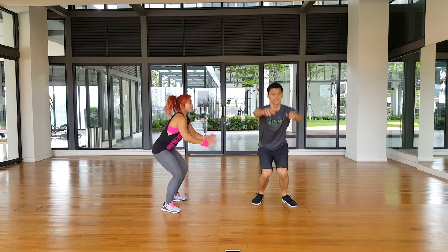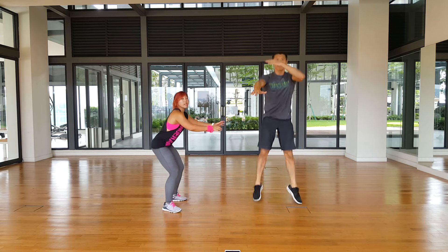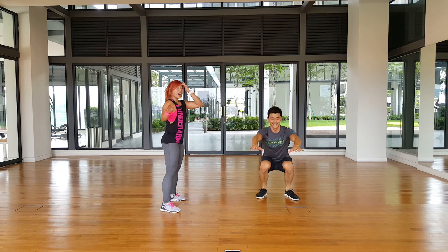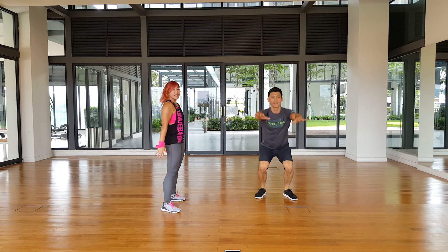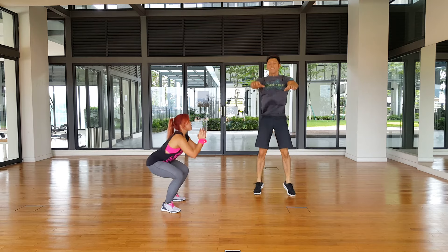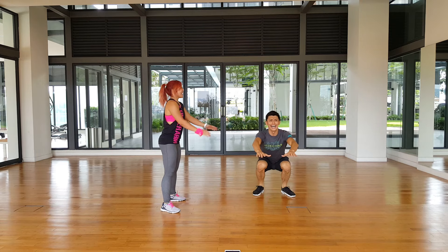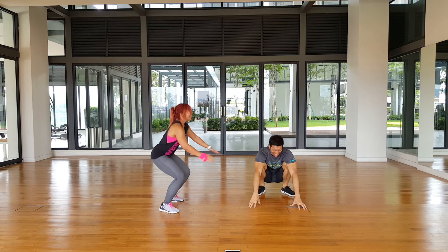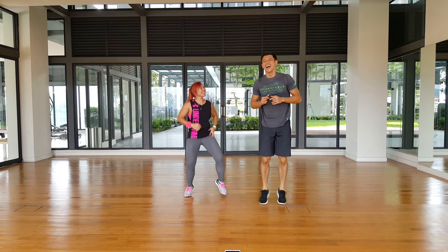I'm going to do the squat jump. I'm going a little bit lower for my squat. If you can't bend all the way down, just keep it right there, nice and easy. I feel like I'm going to die. It may look easy, but it's not, especially after doing like 10 reps. You might die! And then you go to the 5-minute workout. I have 20 seconds, I have to recover.